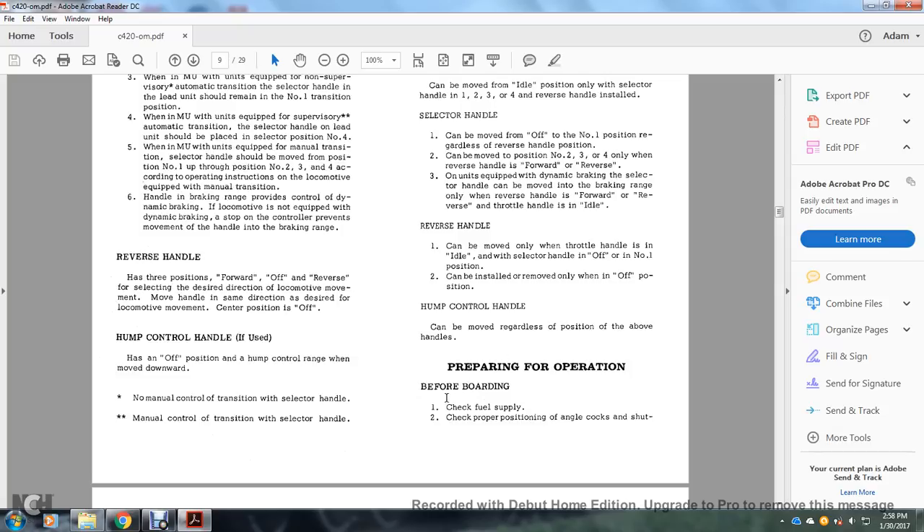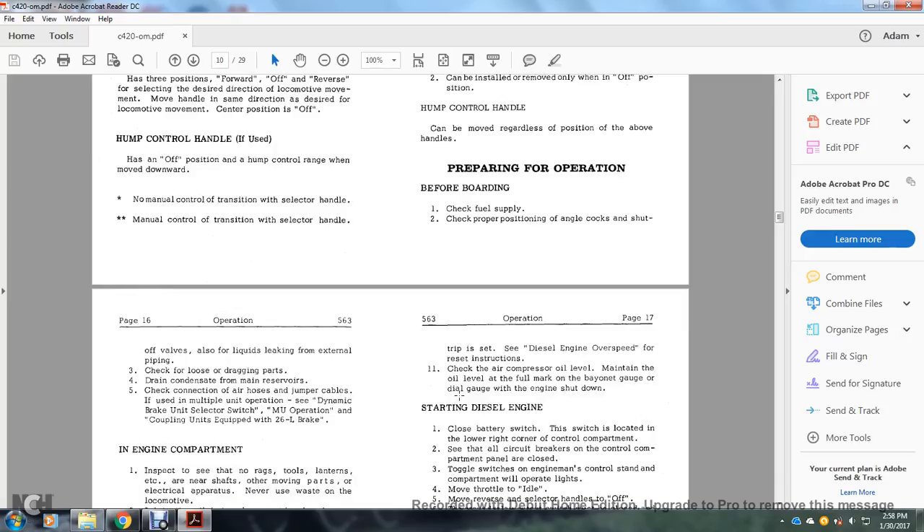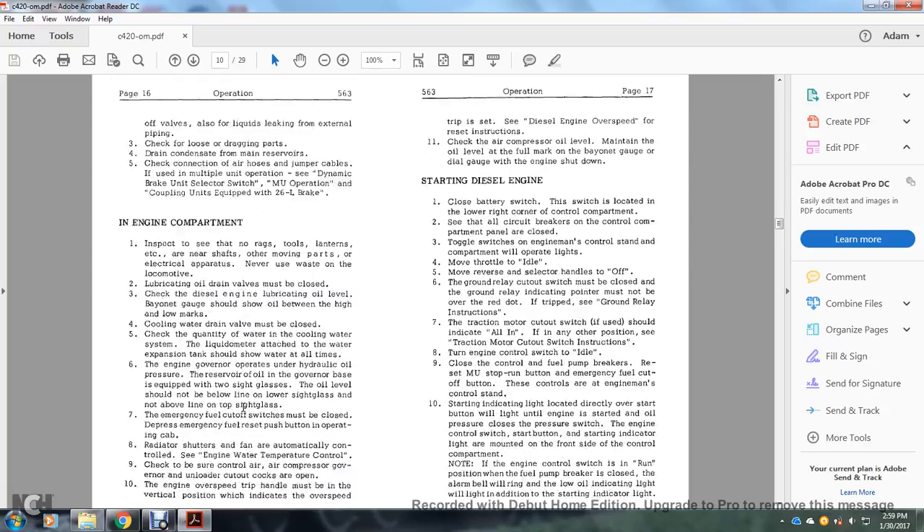Preparation for operation before boarding: check the fuel supply; check proper position of annual cutoff and shutoff valves; check for liquid leaking from external piping; check for loose or dragging parts; drain condensate from the main reserve; check air hose connections and jumper cables for multiple unit operations; see dynamic braking units; select or switch for multiple operation and coupling units equipped with the 26L brake.